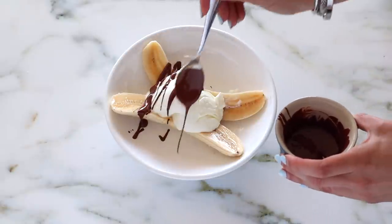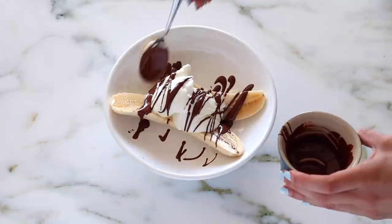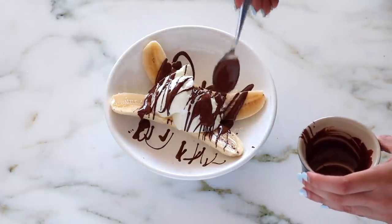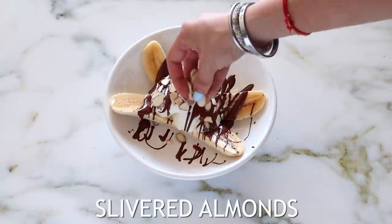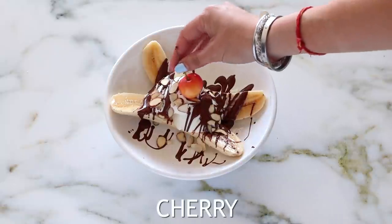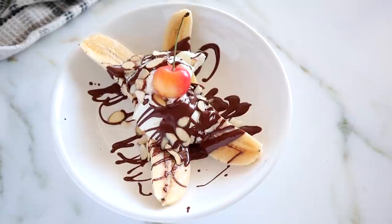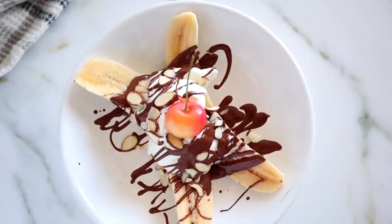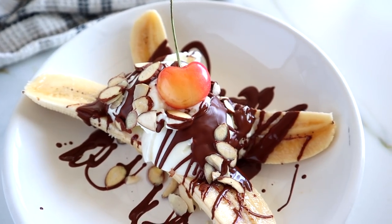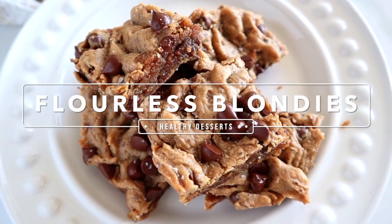I'm drizzling on some unsweetened chocolate — this one just has cocoa and cocoa mass, so there's no added sugar. We already have sweetness from the banana. Then I'm adding some slivered almonds for crunch. You can add whatever you'd want on a sundae, and I even added a cherry. The combo of healthy fats from the yogurt, the crunch of the nuts, and the sweetness from the banana makes this a perfect healthy dessert.